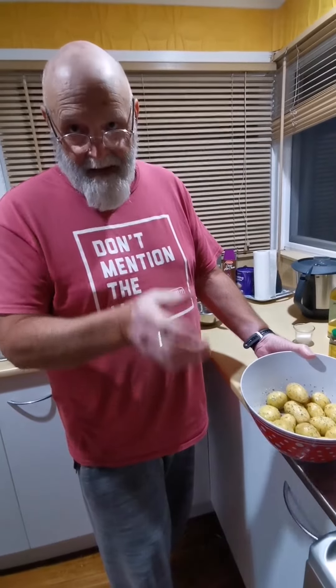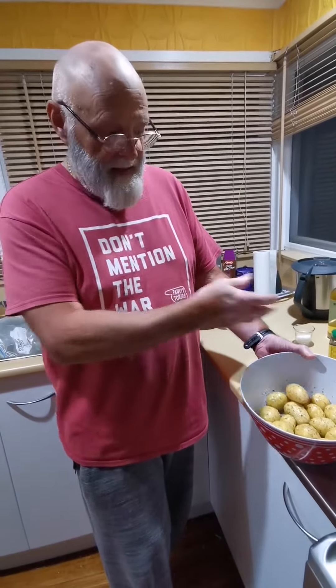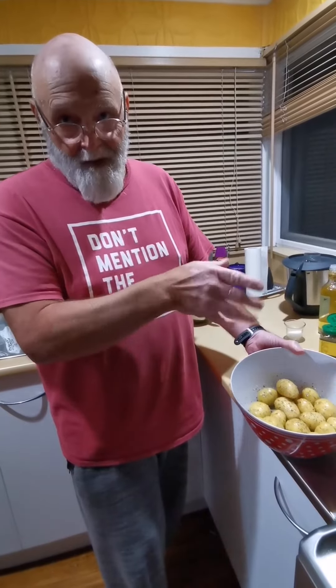If you don't have the baby spuds you can always get some bigger spuds, cut them down into smaller chunks, and then process them exactly the same — dry them off, oil, salt, and herbs of your choice.